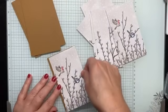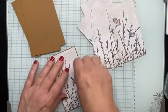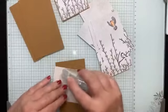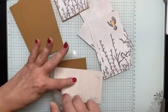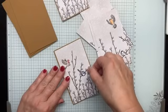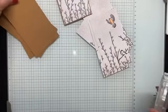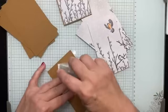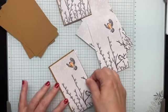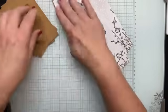I'm mounting my three-inch by five-and-a-quarter-inch piece of DSP to Pecan Pie cardstock, which measures three and an eighth by five and three-eighths. I just wanted a small margin, so I went up by an eighth in both directions — three and one-eighth by five and three-eighths for that Pecan Pie cardstock layer.